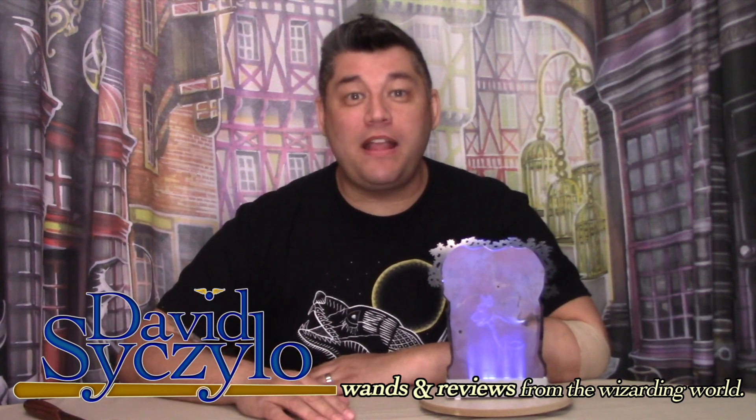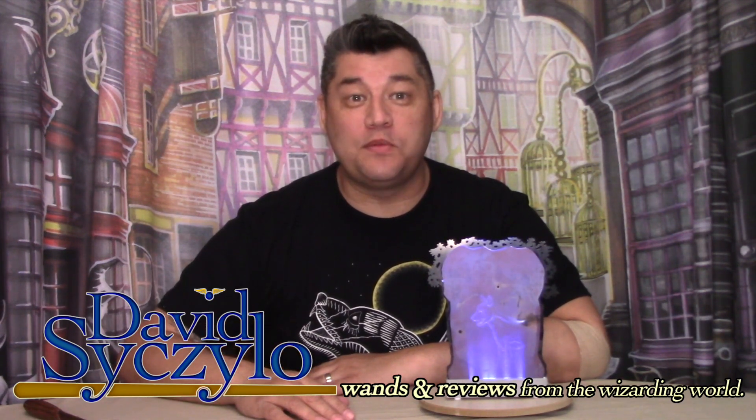Expecto Patronum! Welcome, Wizards, Witches, and Nomads. My name's David Ciccello, and thank you for taking the time out of your day to visit my channel, Wands & Reviews.